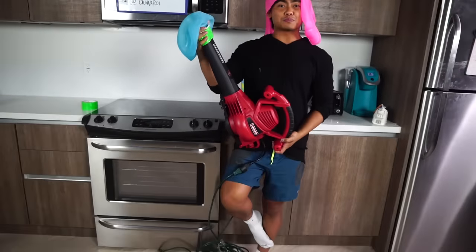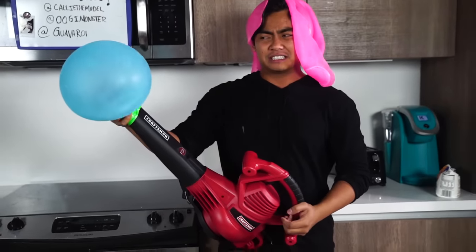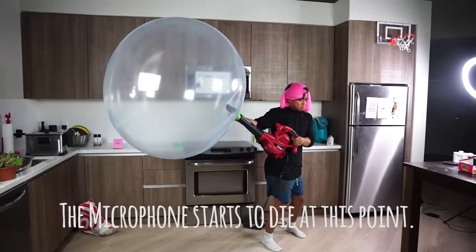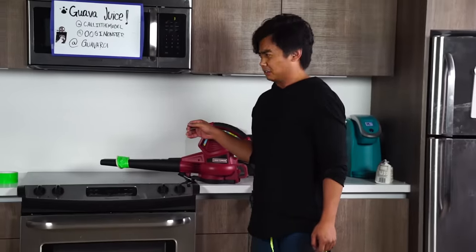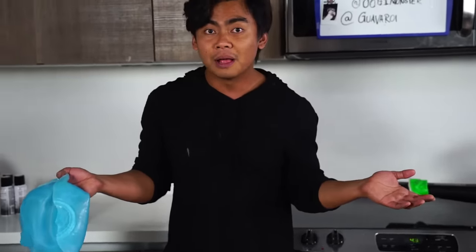All right guys, this is going to be a little bit sketchy, but I don't think duct tape is going to work so I'm just going to use my hands. Oh my gosh, okay, here we go. Wish me luck guys! That wasn't — I thought it was — that didn't even do anything. Well, that is what happens when you use a leaf blower to explode a Wubble Bubble. Apparently it's supposed to be super durable. You guys saw what happened — it just broke, just like that.